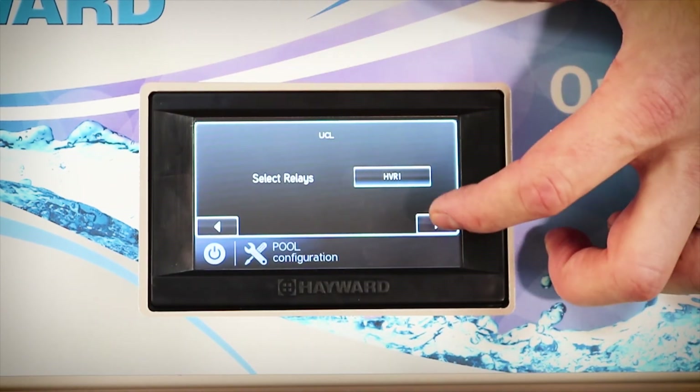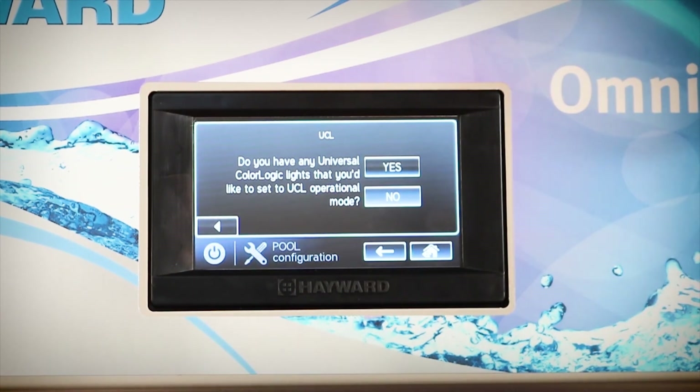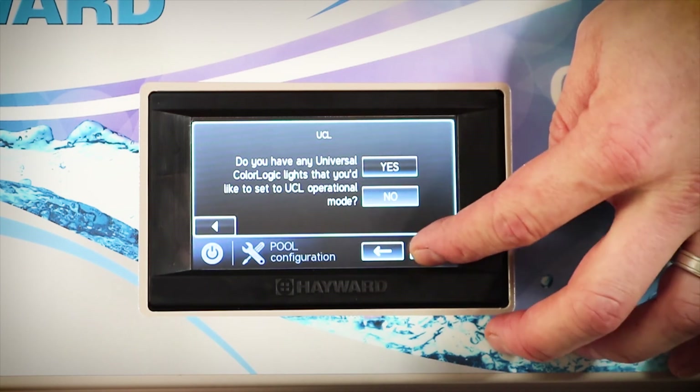Now that we've selected our relay we can continue on. You'll be asked if you have any Universal Colour Logic lights that you'd like to automatically set up into UCL mode. It is important to select no at this point as our lights have already been set up into UCL mode. Once we've done this we can push the home button as our setup is complete.